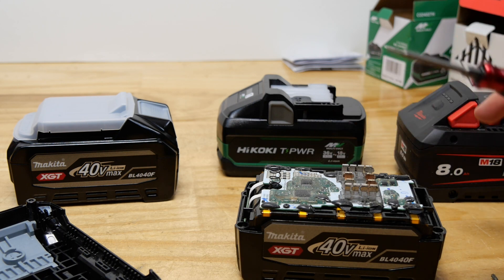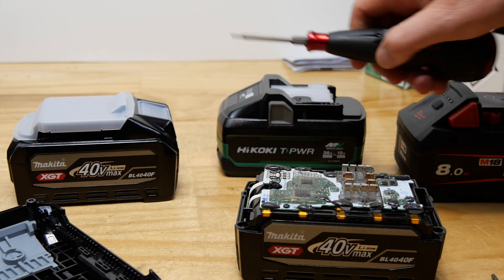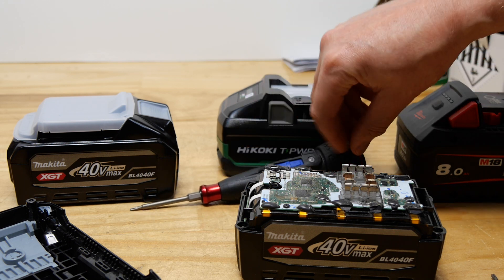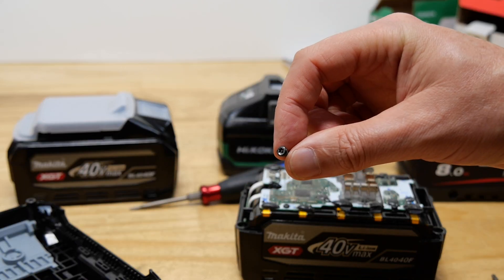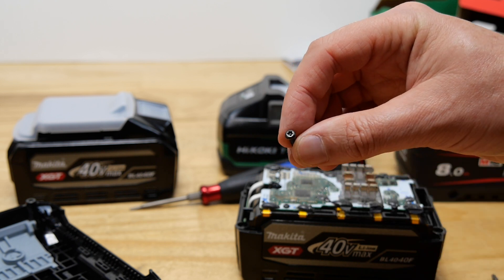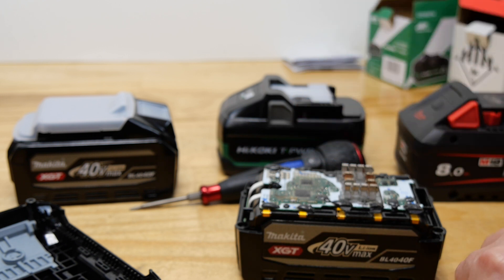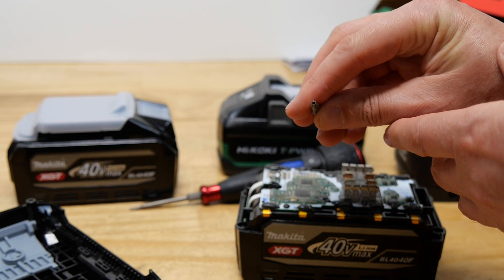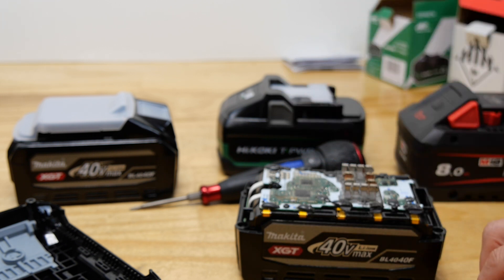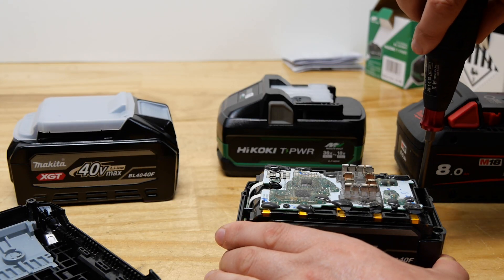All three of these batteries are held together with Torx screws. The Makita and the Milwaukee have that security pin in the middle, so you need bits that have the hole in the middle to go over that. The Hikoki doesn't have the security bits - they're just standard Torx. Always be careful when opening batteries - they can do some nasty things.